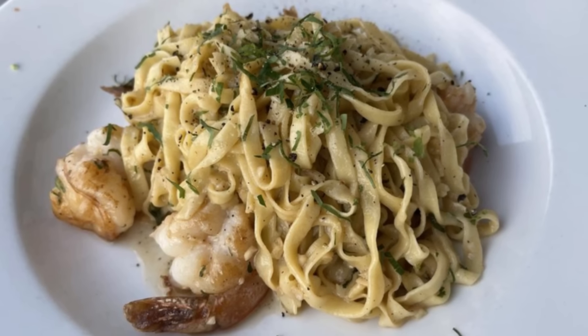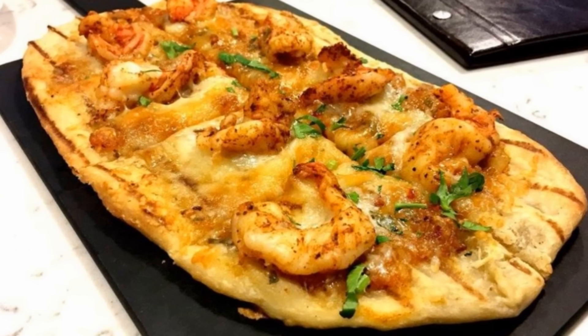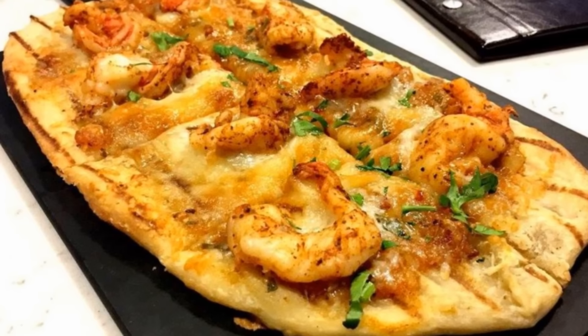Whether for a weeknight dinner or a special occasion, this quick and easy recipe is sure to impress. The result? A meal that's not just cooked but crafted, with layers of flavors that blend harmoniously, leaving a lasting impression on the palate.